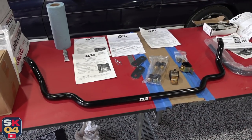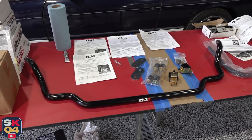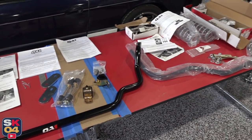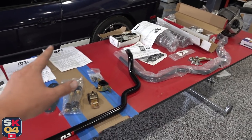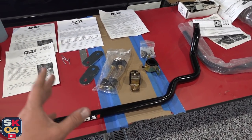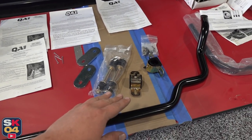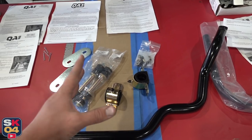Here's the front sway bar. The car did come with a front sway bar from the factory, but this one is significantly more stout. I'll also be adding a rear sway bar, which we'll get to in just a moment. As far as the front goes, here's everything that comes in the kit: the end links, the mounting plates, the bushings that go on the frame rails, the associated hardware, and of course the grease.